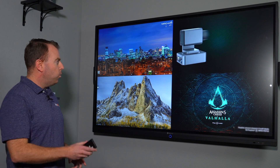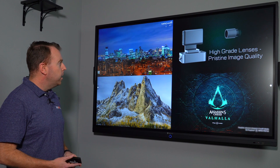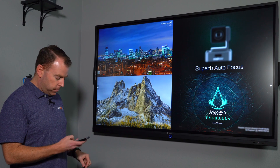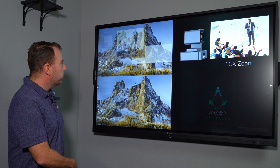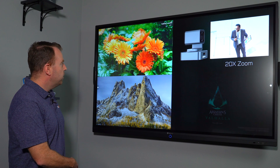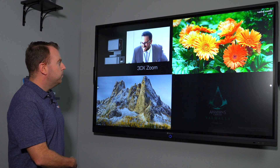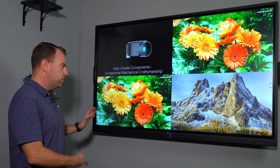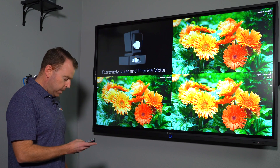Right now we're in quad mode — you can see all four HDMI sources on the screen. What's great is you can cycle through each source on each window. For instance, this is window A; by pushing the button you can cycle through your four different sources if you want them in different windows, or pull them all up at once, or choose different layouts.